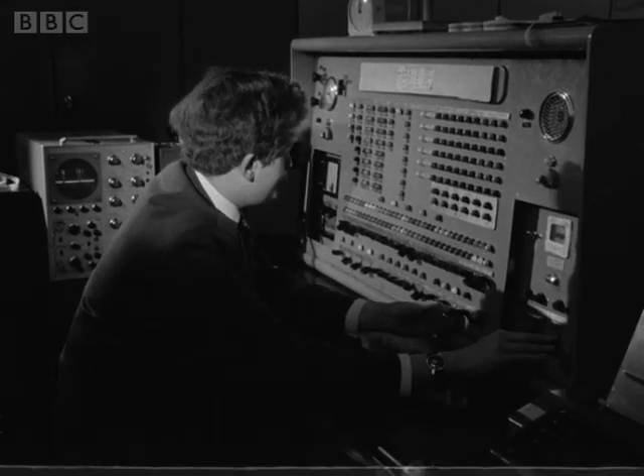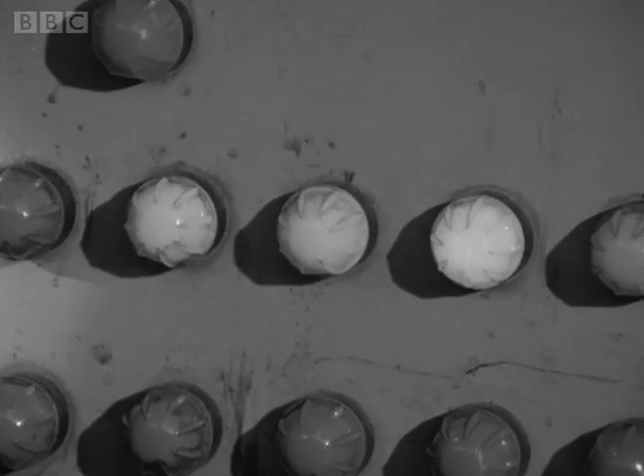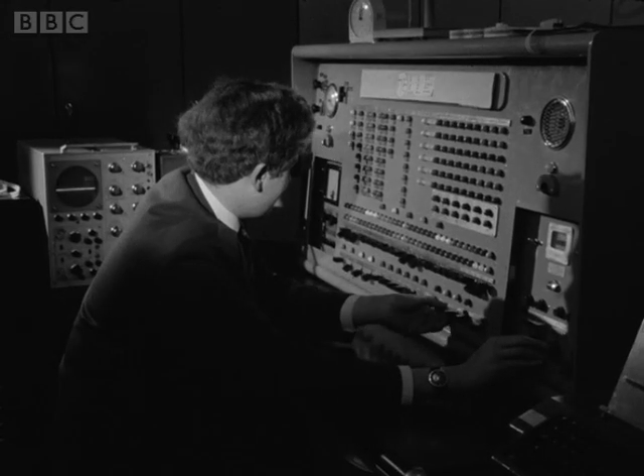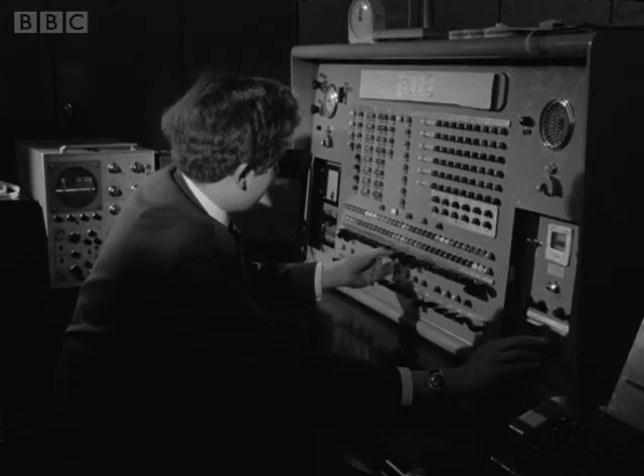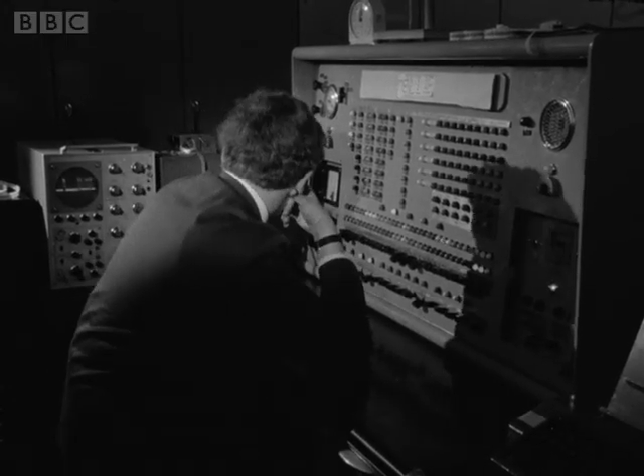At this school, they learn to use it early. In the first form, they're taught how it works by playing at being a computer. A raised arm denotes an electrical signal, a lowered arm denotes its absence. In this way, they can simulate the two-number language of computers.